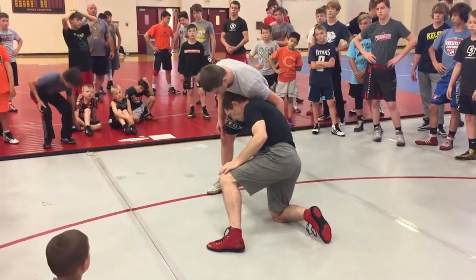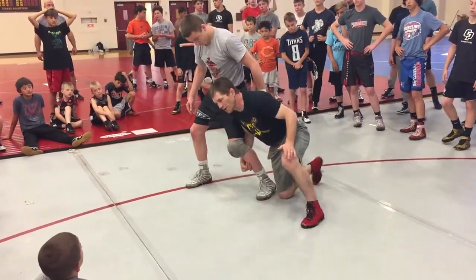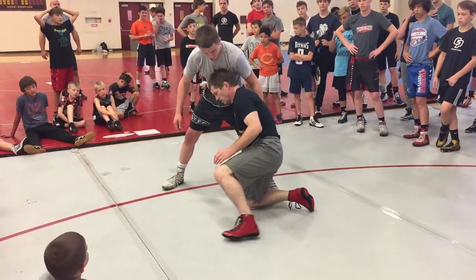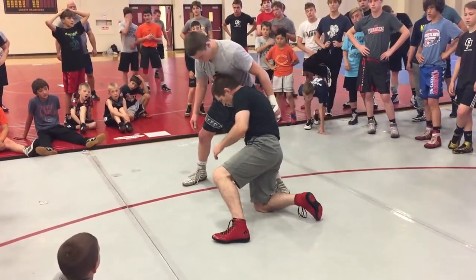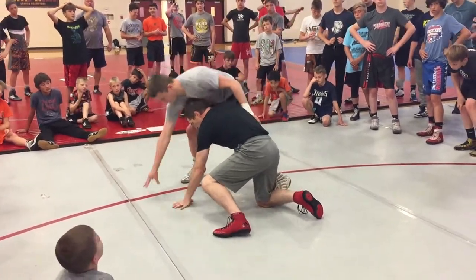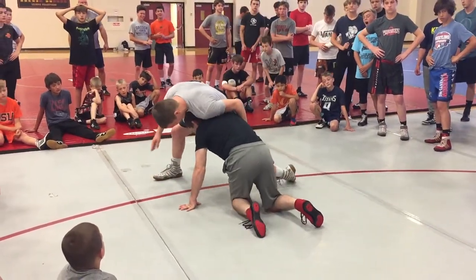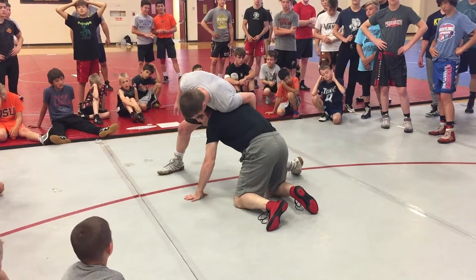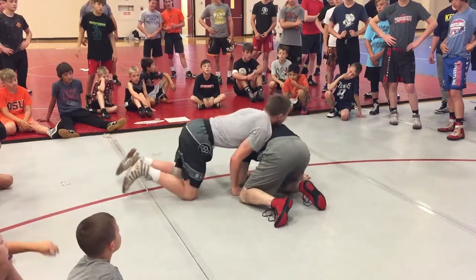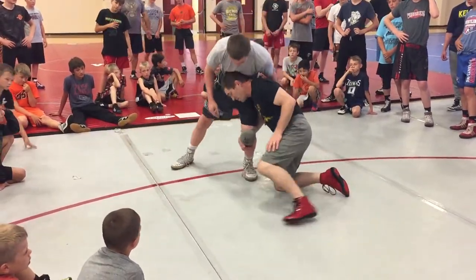Look where my hand is — this shoulder pressure. We worked this position the other day from the back side. This is a leverage thing. This is a lot stronger than up in here. This hand is to keep elevation when that leg goes back. It's to keep elevation — this is a lot stronger than this. He'll stuff my head and go behind me. I've got to keep elevation and height.